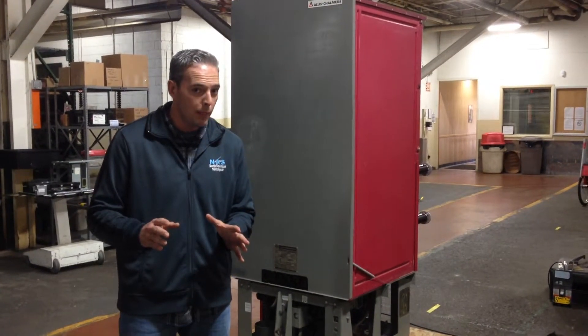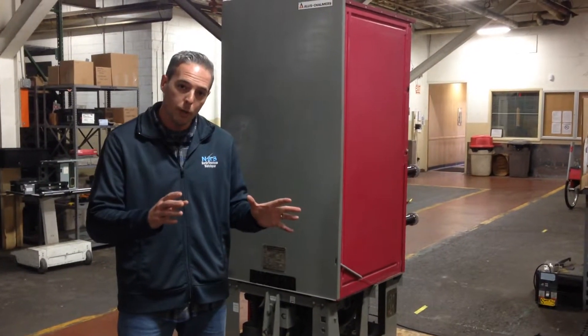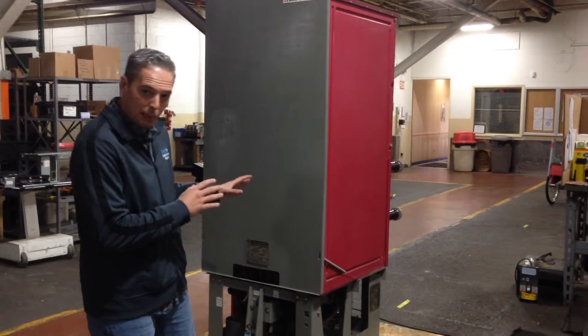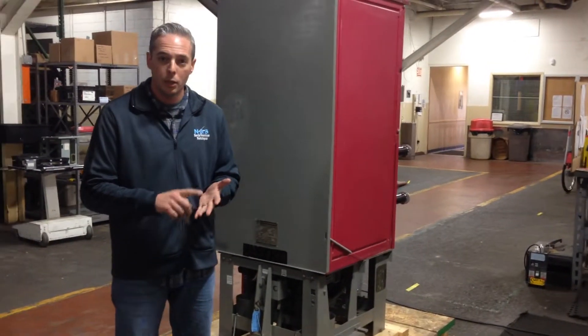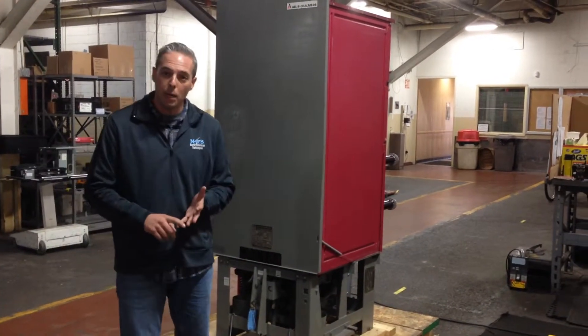We're family-owned and operated — 300,000 square feet on nine acres, with a 7,000 square foot reconditioning facility, so we can handle all your needs. I want to particularly talk about these breakers because a lot of them are still out there. They're in power plants, steel plants, nuclear plants, and automobile plants. We get calls on these all the time and we're always buying them.